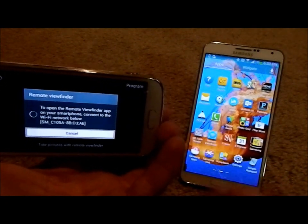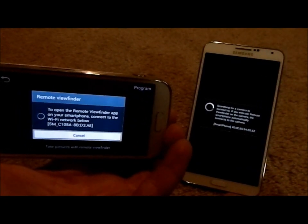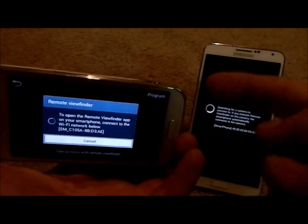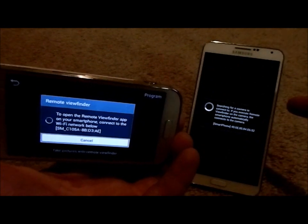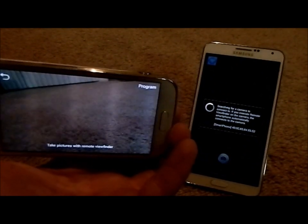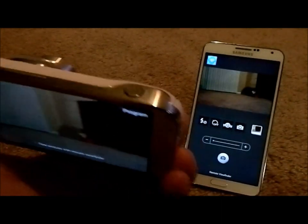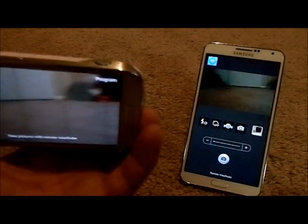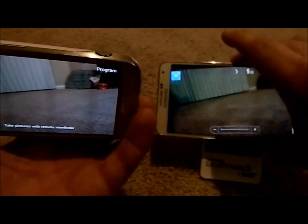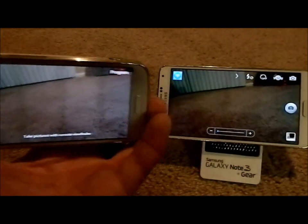Now on my Note 3 over here, I'm going to choose the Remote Viewfinder. And this is what is extremely cool — you can actually control this camera with this device. Once this thing gets connected — there we go. As you can tell, it is live. It's just a live stream. I'm going to set this thing horizontally.